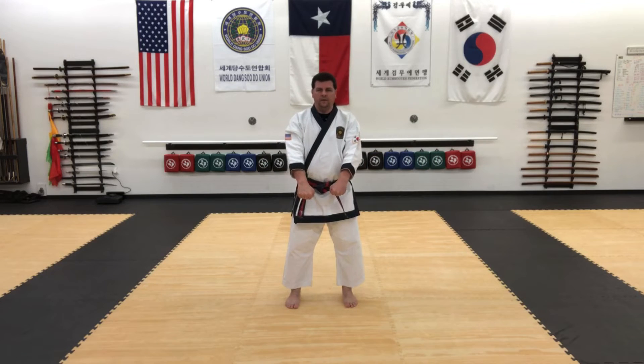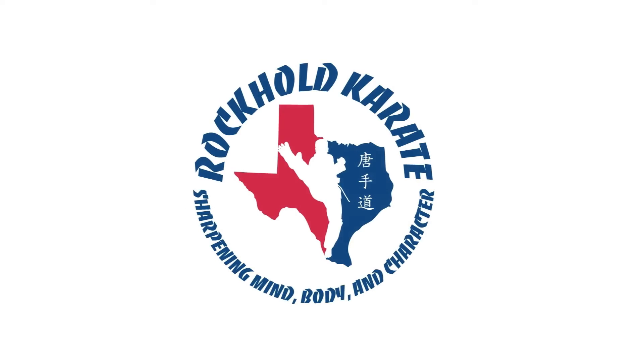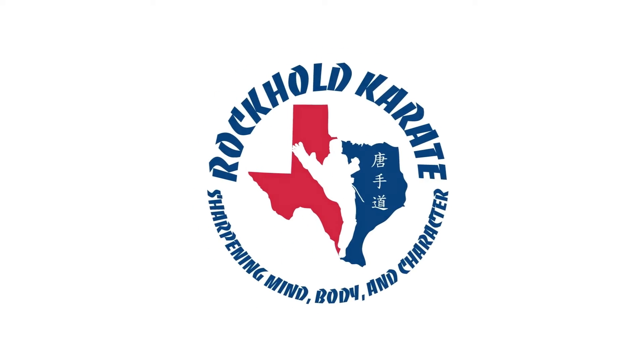And that is Il Sussik Dediang, Sip Ilban Sip Iban — One Step Sparring 11 and 12. Be sure to like this video, don't forget to subscribe, ring that bell for new video notifications, and the next video will be 13 and 14. Until then, keep sharpening your mind, your body, and your character. Take it easy.